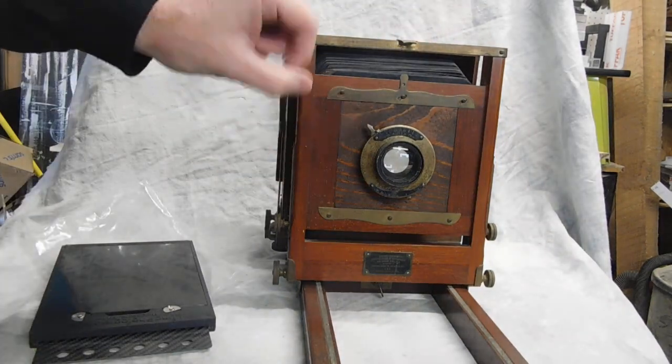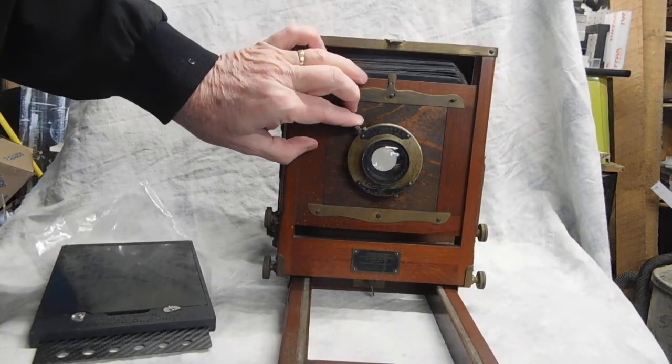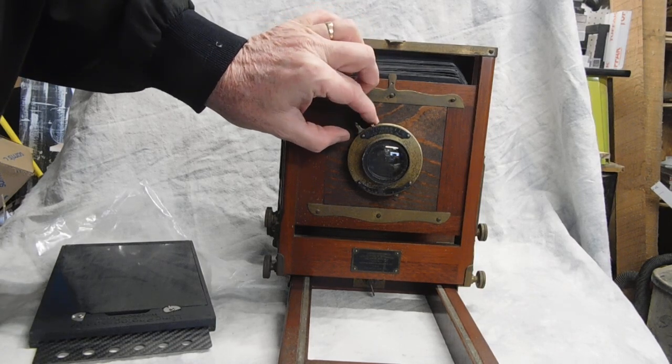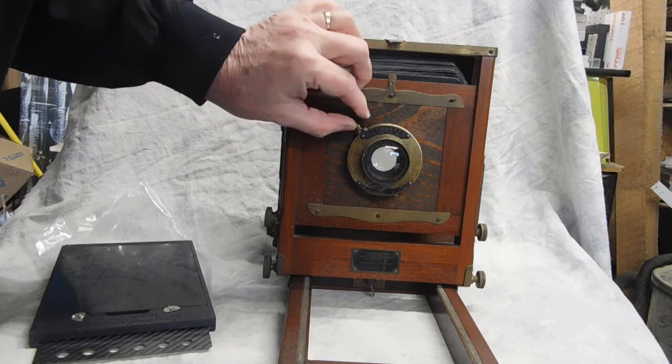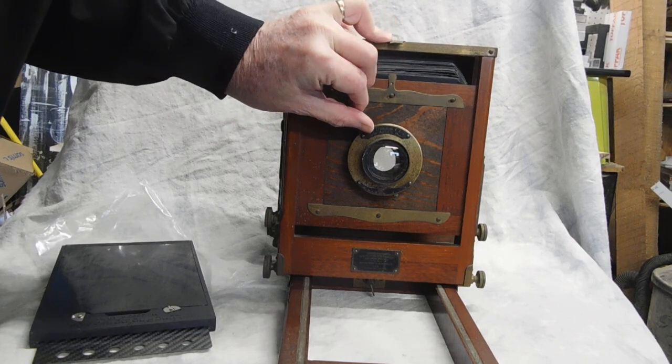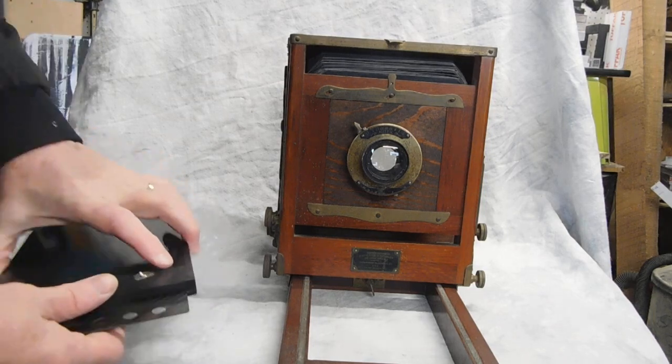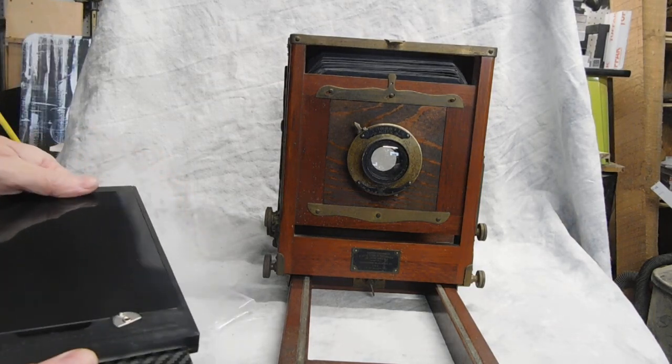The shutter operates just by moving the T — little lever up here. O is open, and T will be closed. So you can do it that way. If the shutter should quit working, that's always something with a lot of these older cameras.